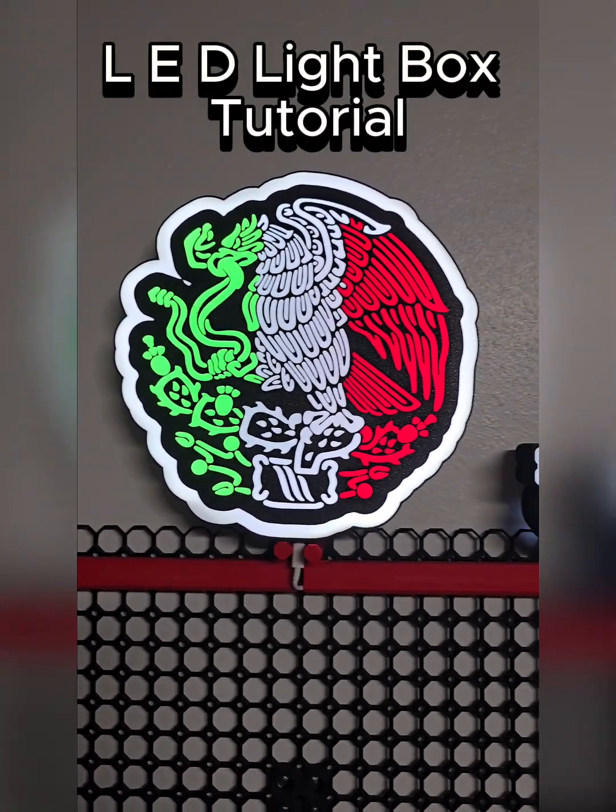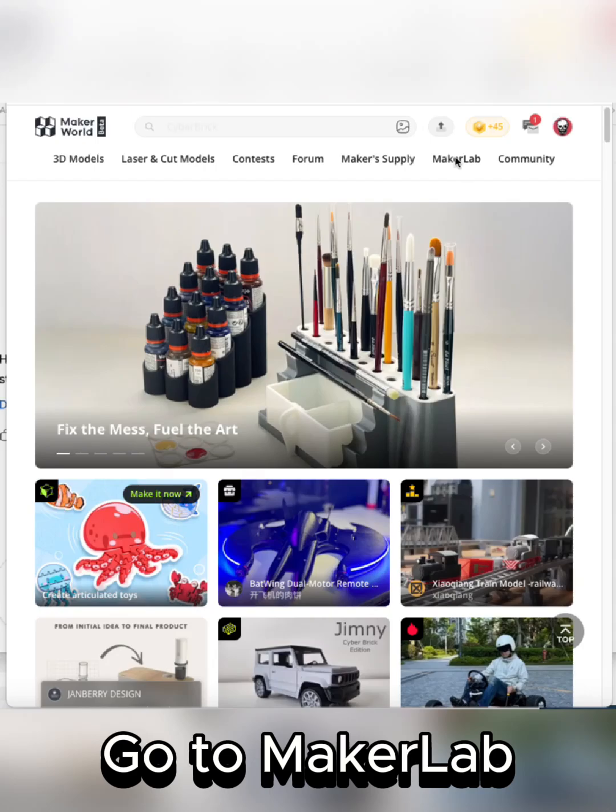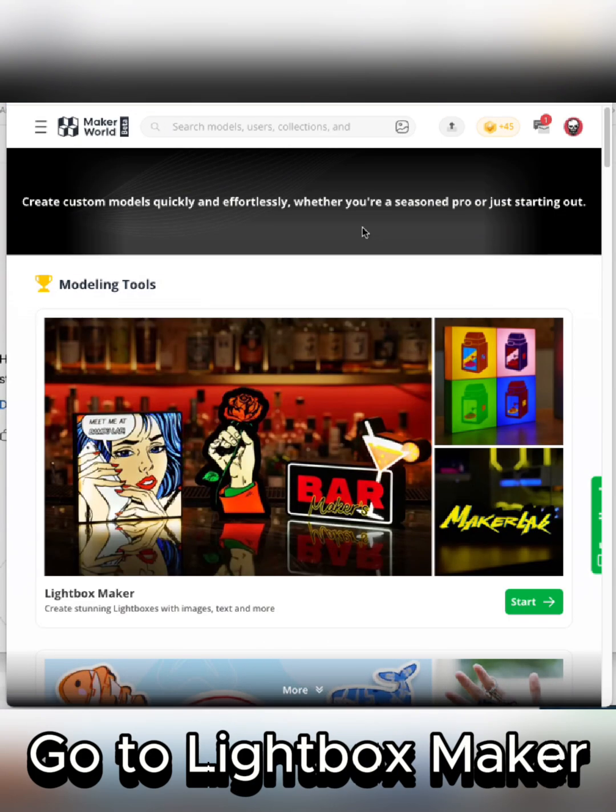LED lightbox tutorial. Follow along. Go to Maker Lab, then go to Lightbox Maker.